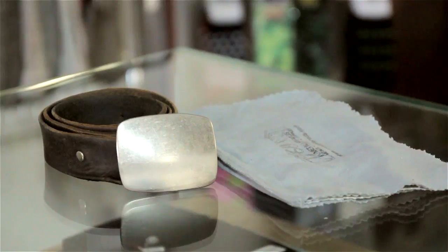Polishing cloths can clean pretty much any metal out there. If you know exactly what type of metal your buckle is made out of, then you have other options as well.